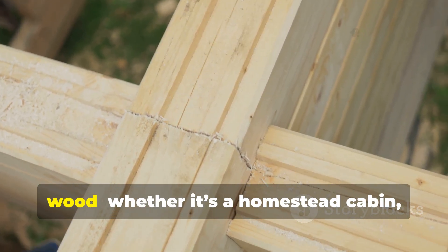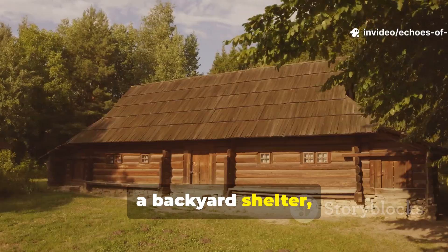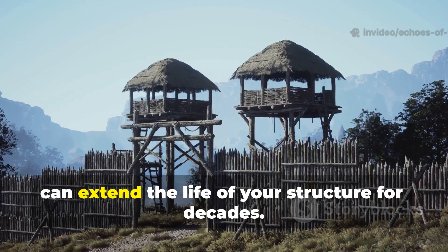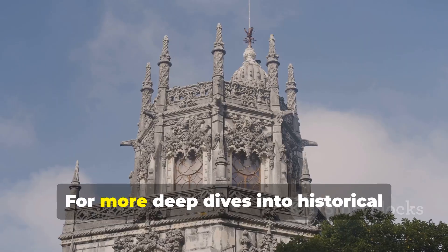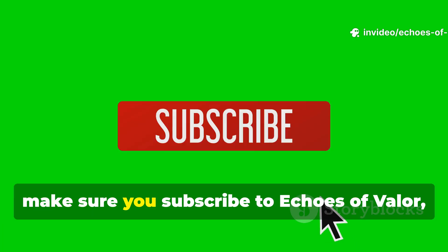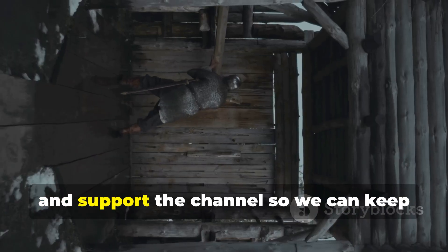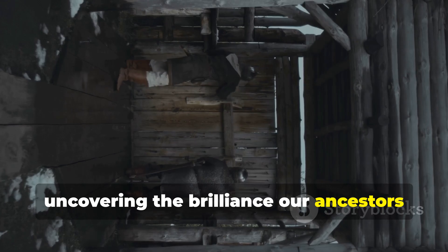If you're building anything out of wood — whether it's a homestead cabin, a backyard shelter or a simple tool shed — these principles can extend the life of your structure for decades. For more deep dives into historical engineering and forgotten survival knowledge, make sure you subscribe to Echoes of Valour. Share this video with fellow enthusiasts and support the channel so we can keep uncovering the brilliance our ancestors left behind.